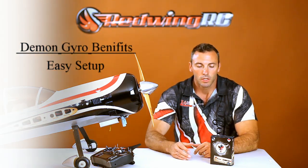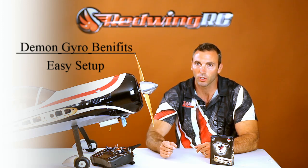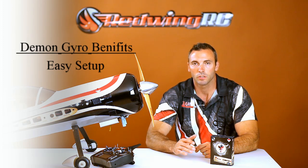When it comes to gyros, this is really going to be the only gyro that you want to buy, and there's three major reasons. One is the ease of setup. Literally at the field in 15 minutes, you can plug in this gyro, turn it on and calibrate and be flying.